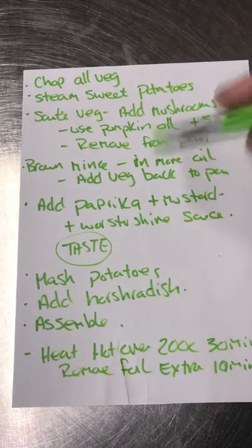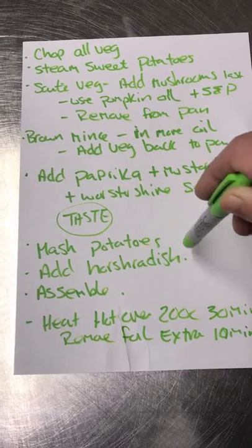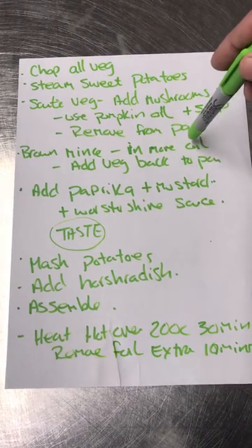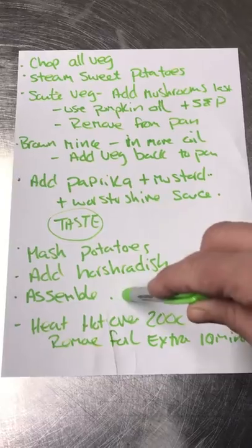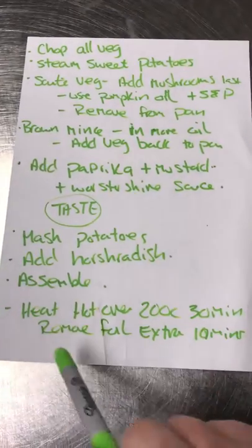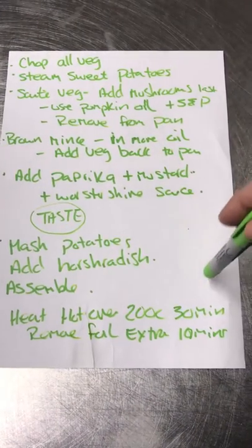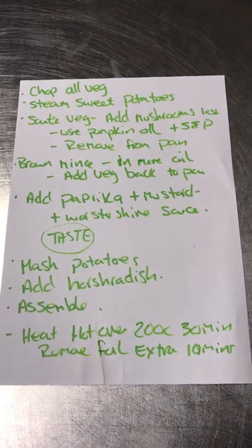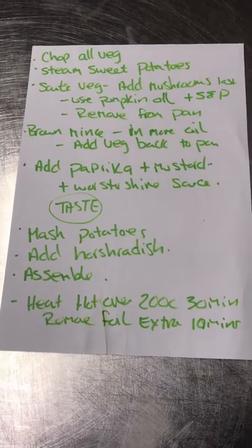Once the sweet potatoes were cooked, mash them as fine or as rough as you want, then add the horseradish and mustard to the mash. Then assemble: pop the mince down into the container and put the sweet potato on top. Heat the oven to about 200 degrees centigrade, cook covered in foil for 30 minutes, then take the foil off for an extra 10 minutes. It was delicious! I had mine with baked beans with horseradish in the baked beans. Give it a go! Thanks for sticking with it this far — bye, enjoy your day!